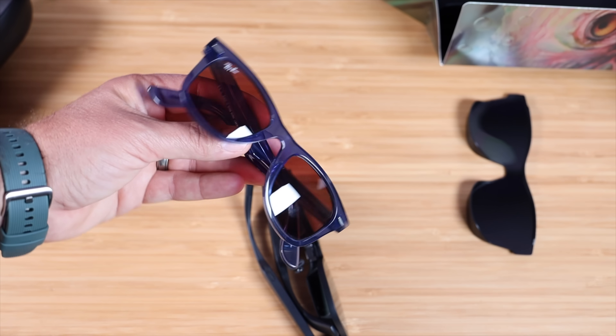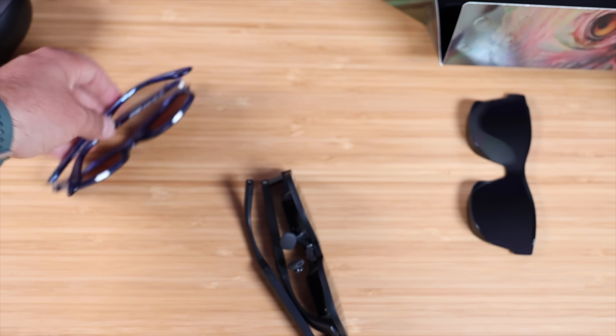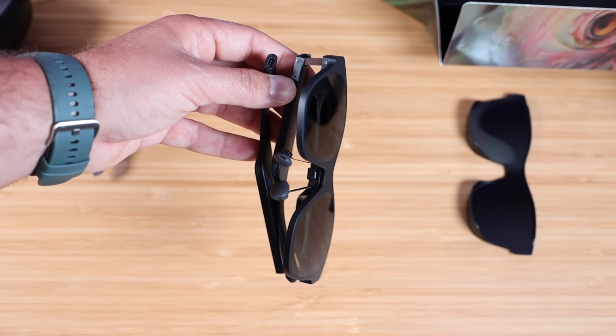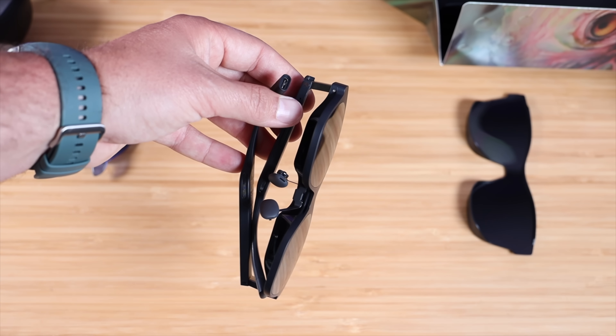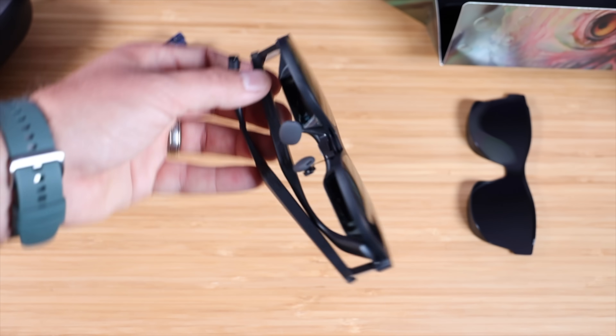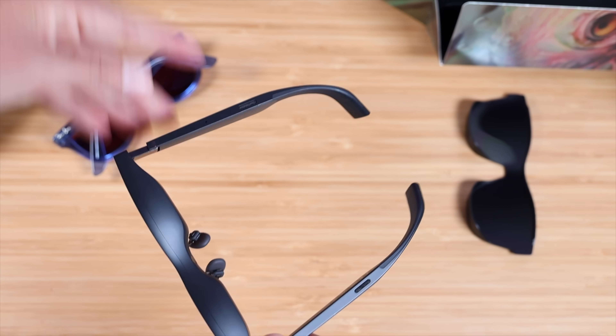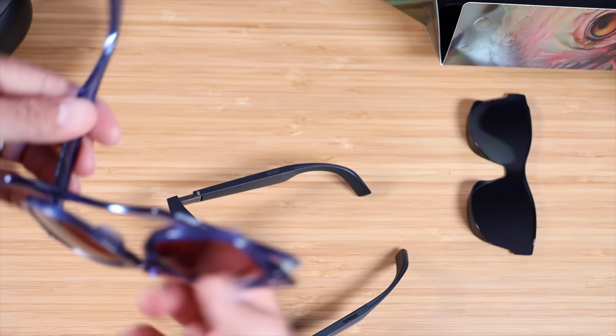Here's a traditional set of Ray-Ban sunglasses and here are the Xreal Air 2 Pro. So a little bulkier considering all the technology that's packed in, though this is really comparable to something like the Ray-Bans.